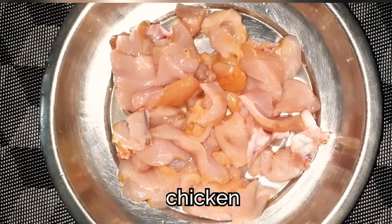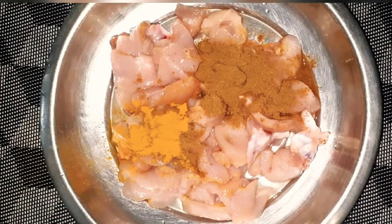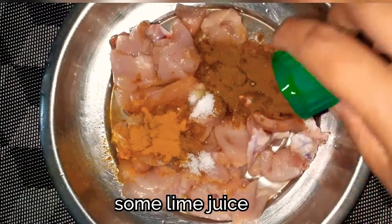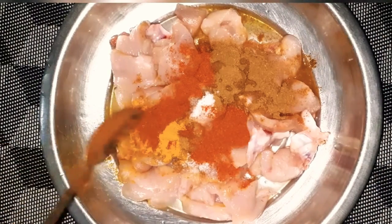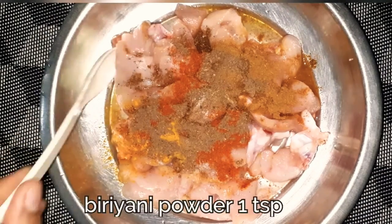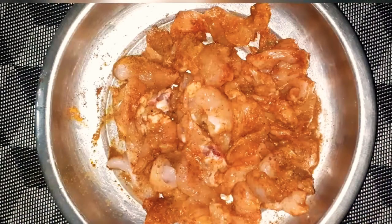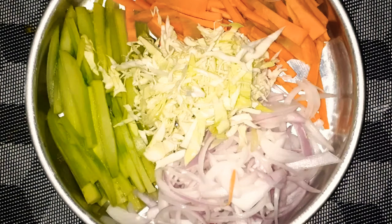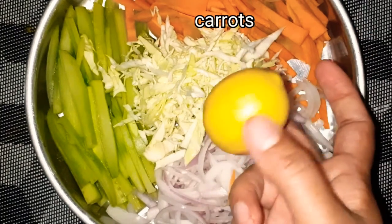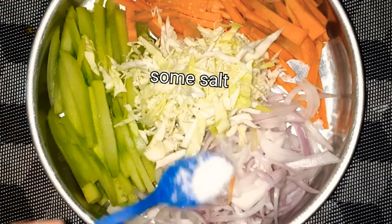Add the chicken and add the lime juice. You can add the sauce to the sauce. You can add the sauce on the sauce. Mix it with the sauce.